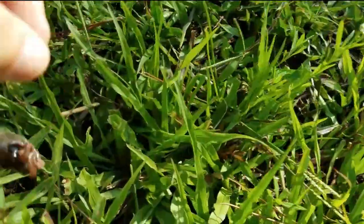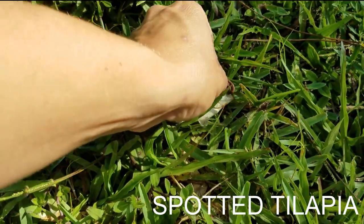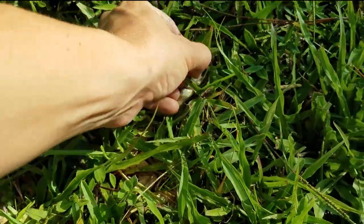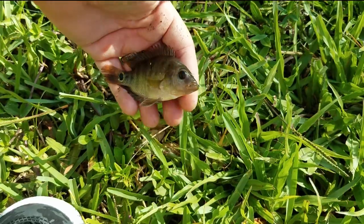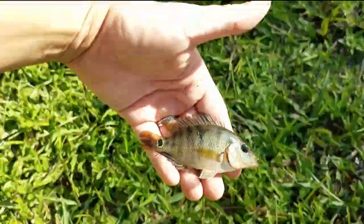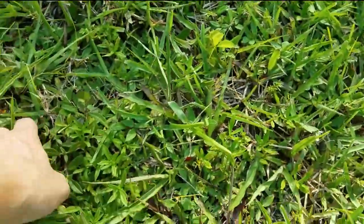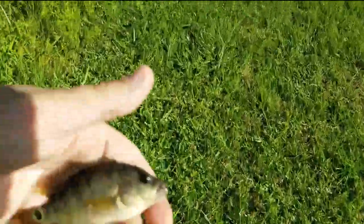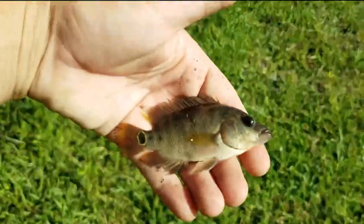This one is different from a jeweled cichlid — this is a mito cichlid. His mouth is a little bit bigger, which is also why we like to use these small hooks. This is a mito cichlid, completely different from the jeweled cichlid, but still an invasive species. Also a perfect food for our largemouth bass, our gars, paku, and everything else that we have in the predatory pond.